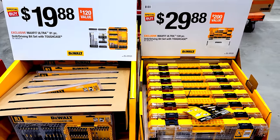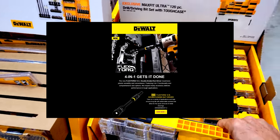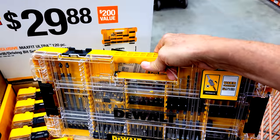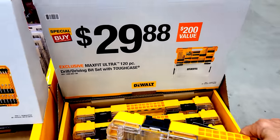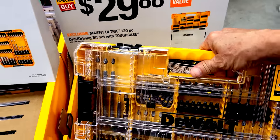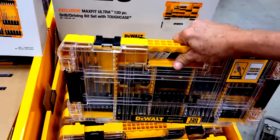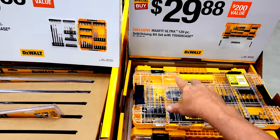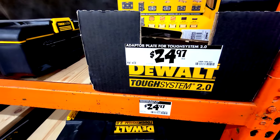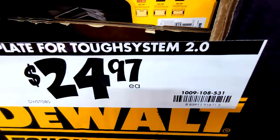There are DeWalt bit sets here, though I'm disappointed not to see the new TorqueFlex bits. The MaxFit Ultra 120-piece drill driving set is $29.88 and comes in a Tough Case. And for those who've complained about having nothing to stack these onto — DeWalt has a new adapter plate here for Tough System 2.0.